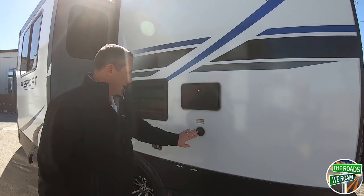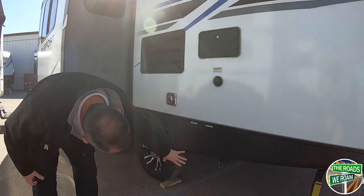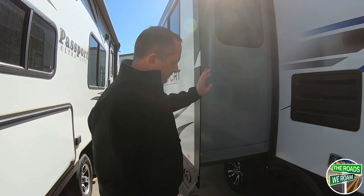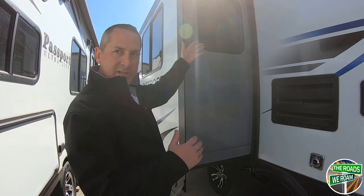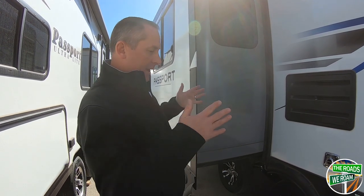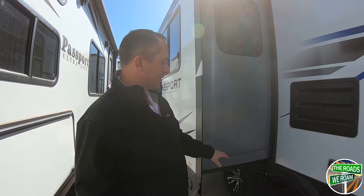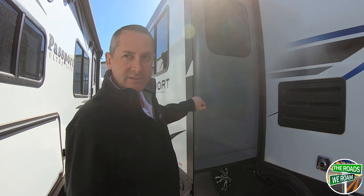Outdoor shower. Your black tank flush. All your connections and pole handles are right down here, easy to get to — you don't have to crawl underneath the coach or under the slide to access them. With Keystone products, you're going to get a four-cable slide system. That's really important. Some coaches do a two-cable system — one on top or on bottom — which allows the slide to tip one way or the other. With four cables, it's always going in straight. They also use a single motor on the inside. If you have two motors and they aren't in sync, the slide can rack one way or the other. A single-motor, four-cable system is the least warranty-claimed slide system in the industry.